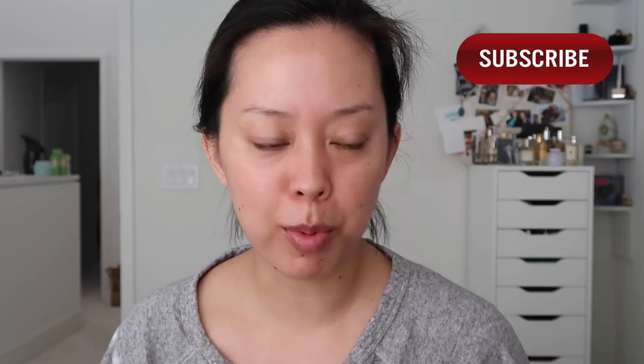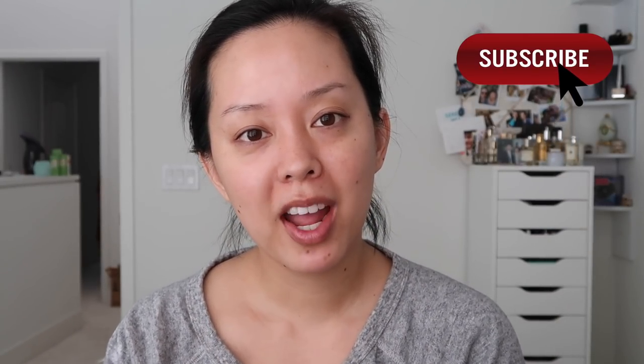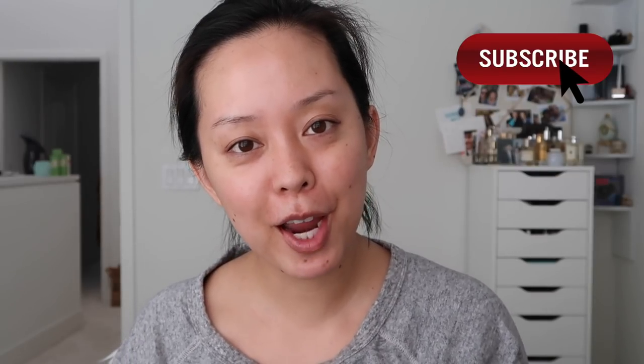Hey guys, welcome back to my channel. I'm Serene, if you're new. Today I will be testing out a bunch of new makeup products that I've gotten in the last few weeks, maybe a couple months. I'm a little behind on testing new makeup products, so I thought what better way than to play with makeup on camera with you guys.